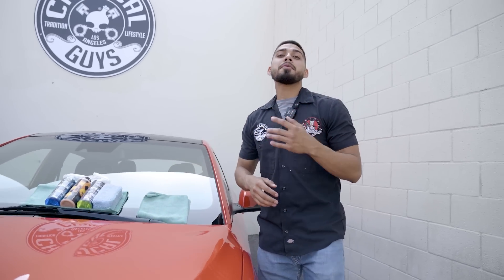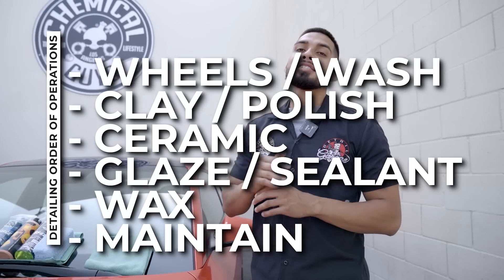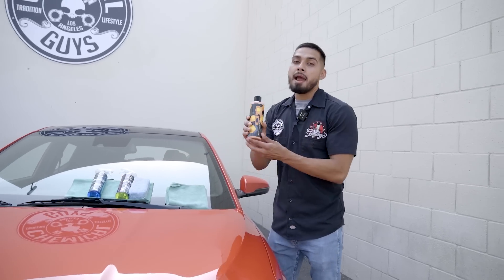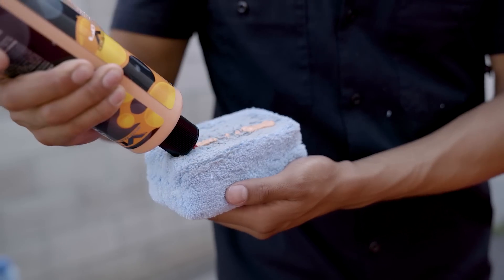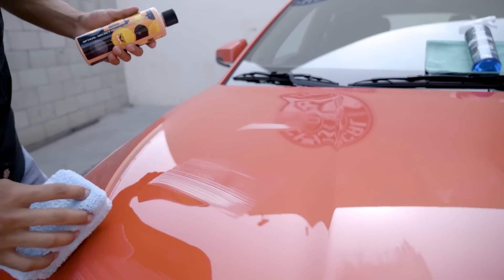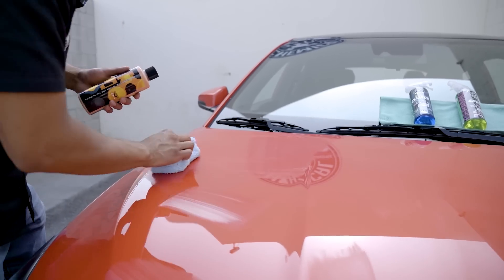Now we're moving on to step number two, which is applying a wax. I'm going to be skipping over the glazing and sealing step because HydroCharge has brought out a tremendous shine and reflection, but I want something that's going to give it a warmer glow, especially because I have this orange Veloster — I believe it can get even shinier. So today I'll be using Hybrid VO7 liquid wax. Hybrid VO7 has three different types of technology: yellow grade A carnauba, white grade A carnauba, and optical select gloss enhancers, which bring out any type of paint to its maximum shine and potential.